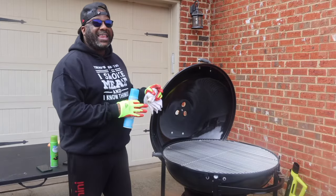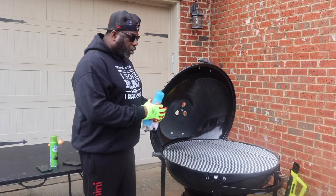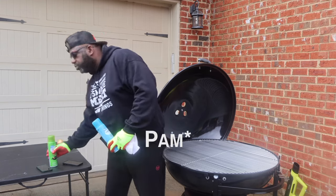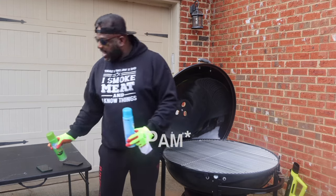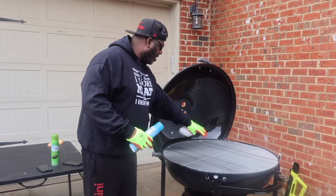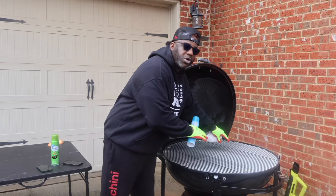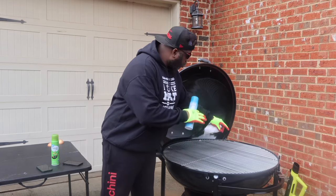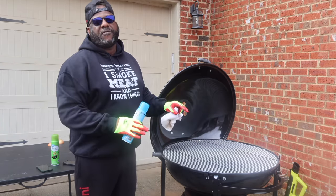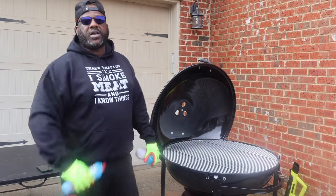Before we begin any cooking on this thing, we got to do the seasoning. In order to season it you're going to need a rag, vegetable oil — you can even use canola oil — any form of lubrication that doesn't burn, because you want to clear off all the impurities. They put chemicals on this thing to make it look pretty. You don't want to cook on it first out of the box. You want to season it for about 30 minutes to an hour before you put any meat on it.